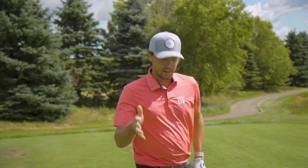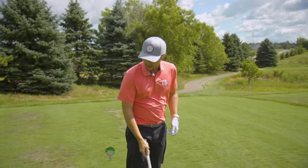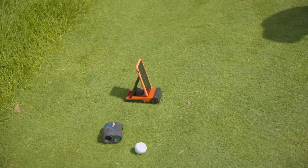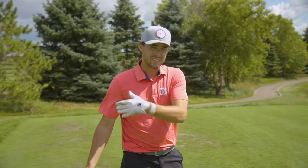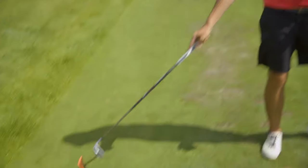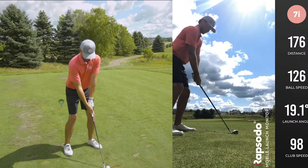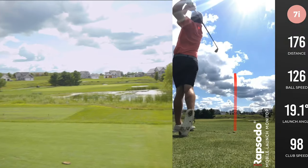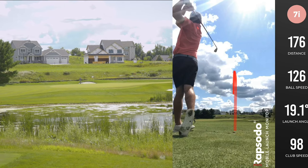We are here on this par three that is 170 yards. I've got the Rapsodo MLM behind me. Phone is there so we're going to see the shot tracer and the information. I've got the seven iron loaded in — which is a cool feature: you can put your club in like this and it'll pick up the number and change your club. Let's hit some shots. It's a little left of the flag and it's drawing a bit.